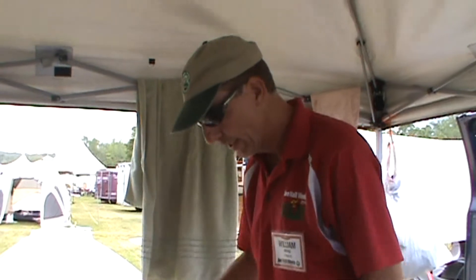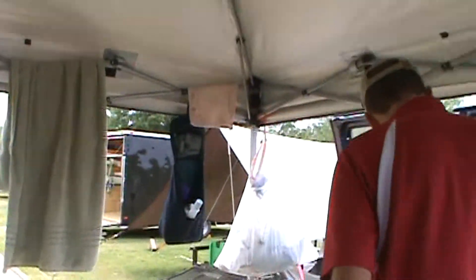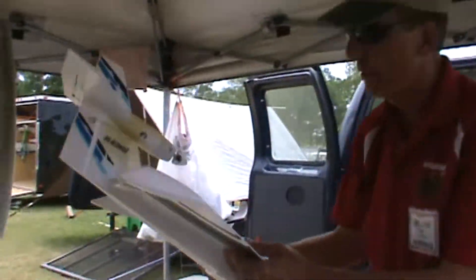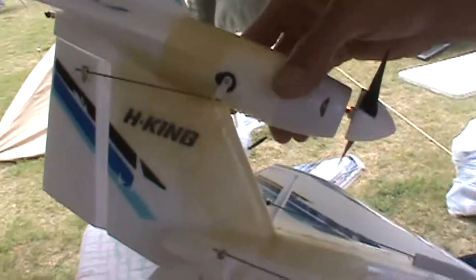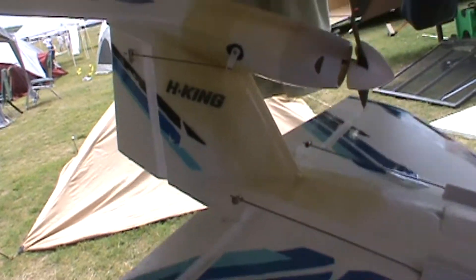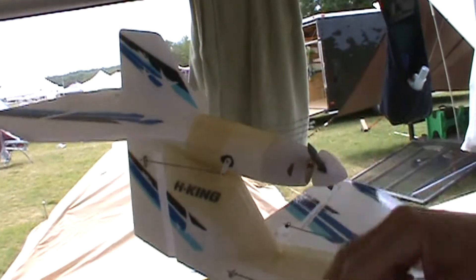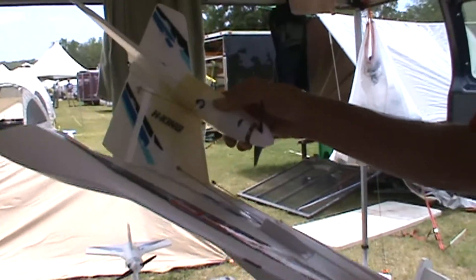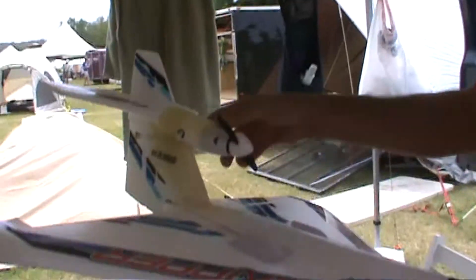One thing I know about the Skipper is it is susceptible to damage at the tail section. So what they saw with mine is we have it fiberglassed, and you can see it's super rigid — it doesn't bend. If it has a crash, it's not going to come forward, tear up the arms here, mess up your surface. This fiberglass technique will work with any plane — a glider or whatever.